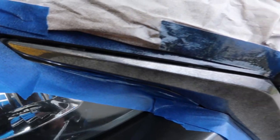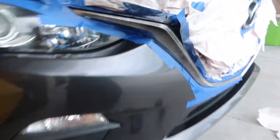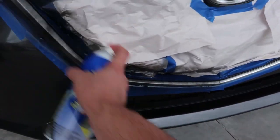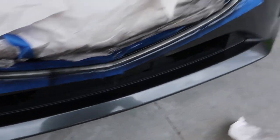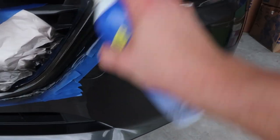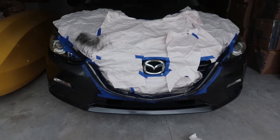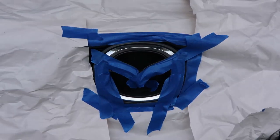Pretty much like so — you can still see the silver on there, but it's starting to get a little coat. That's what you want for your first layer. Make sure you get underneath as well. We'll come back in another ten minutes. While we're waiting, since this is plasti-dip, I'm going to go ahead and play around with something. We'll see how this turns out.